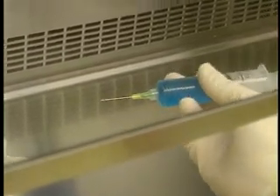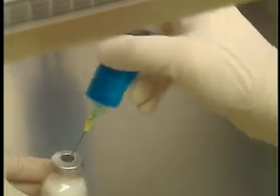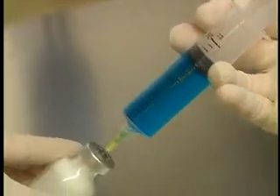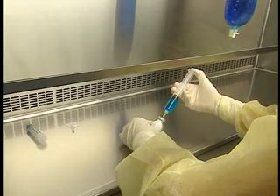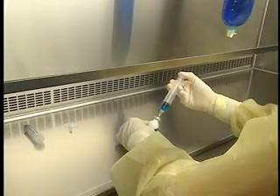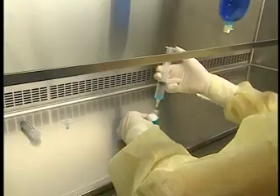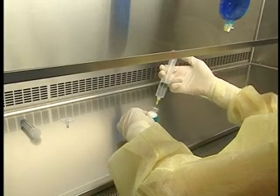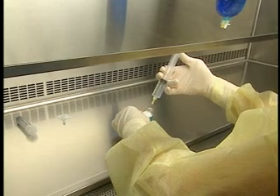Holding the syringe from underneath, insert the needle at a 45 degree angle into the circle in the center of the stopper, bevel side up. Rapidly bring the syringe to 90 degrees. Tilt the syringe-vial assembly to 30 degrees and slowly inject a small amount of fluid into the vial. Allow a little air to return into the syringe as soon as resistance is felt. Alternate between these two steps until all of the diluent has been injected. Equalize the pressure in the vial by drawing in a volume of air at least equivalent to the volume of fluid injected.